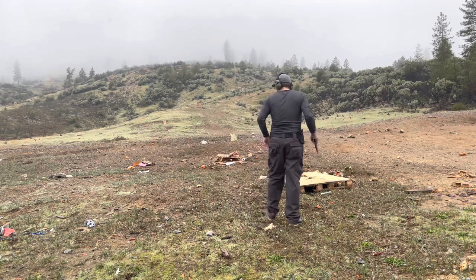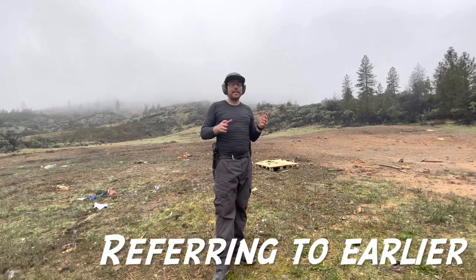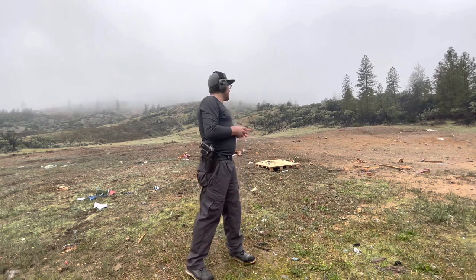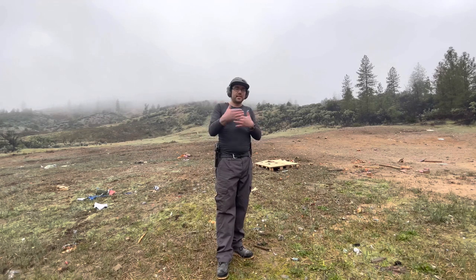Where did I drop that mag? I knocked the target over just by shooting it, but I didn't bring the proper material to set it up — it's a pretty heavy target. Hopefully I've got it set up correctly. While I was digging it out, I didn't notice the holster or the mag carrier being obtrusive whatsoever. That is what I like most about this holster — it's so comfortable.